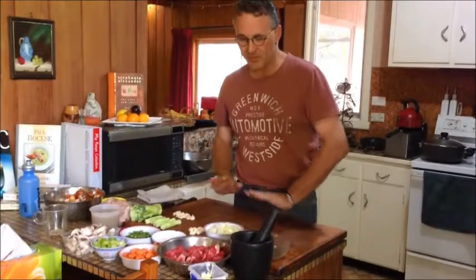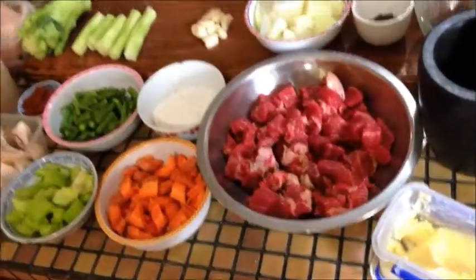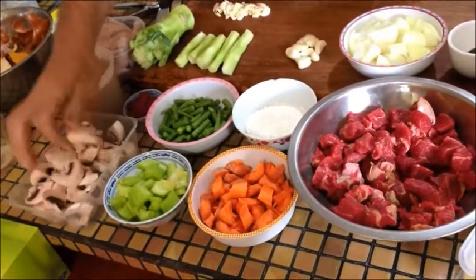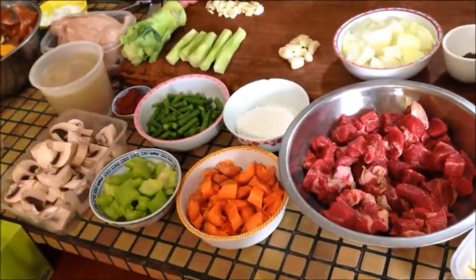We've got all our mise en place here. What we're going to have in it is some onion, carrot, and celery — that's our base mirepoix — with some cut mushrooms. We cut them nice and thick so they're flavoursome and bring out all those flavours, rather than cutting them too thin.